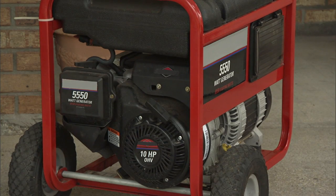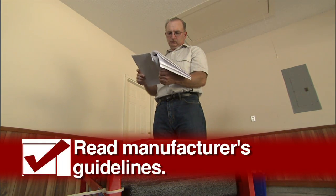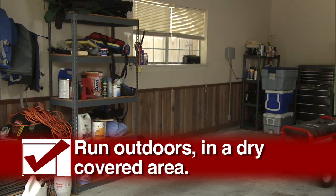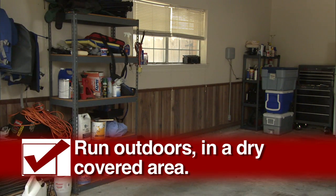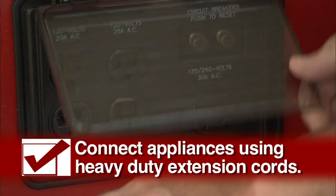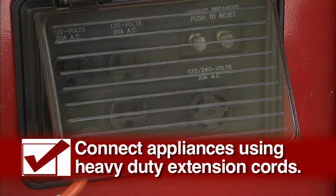Remember these tips before connecting and running your generator: Read the manufacturer's guidelines to ensure that you don't overload the unit. Never run your generator indoors — instead, find a dry, covered area outdoors. Never plug your generator into a wall outlet. Connect appliances directly to the generator using heavy-duty extension cords.